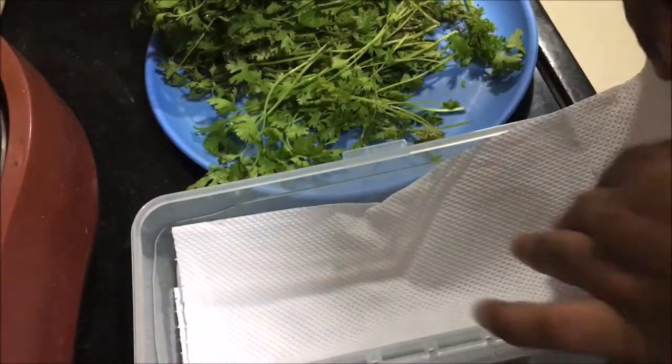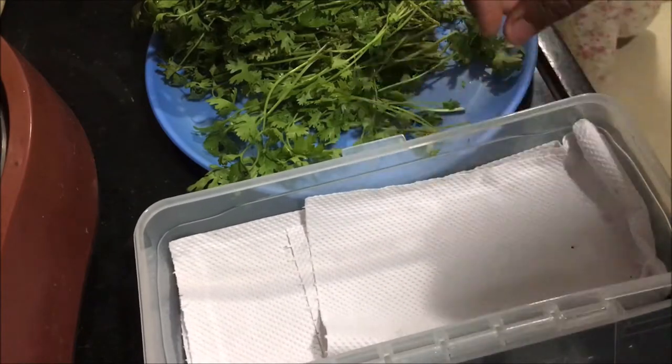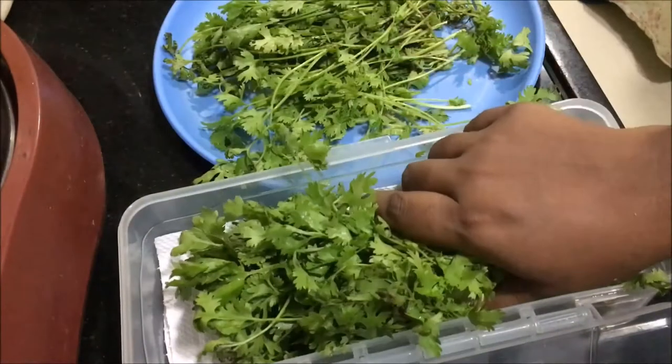Sharing an easy and tried and tested way of storing coriander leaves for a longer time. Place a kitchen towel in the box you want to store the coriander leaves, and place the coriander leaves above it.